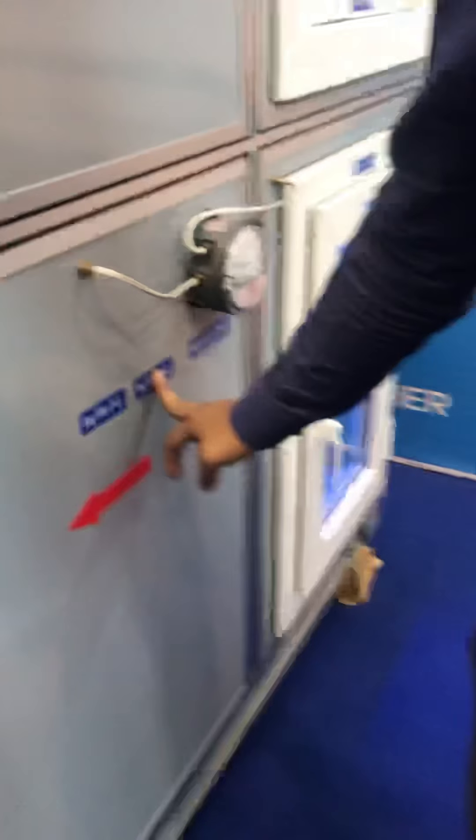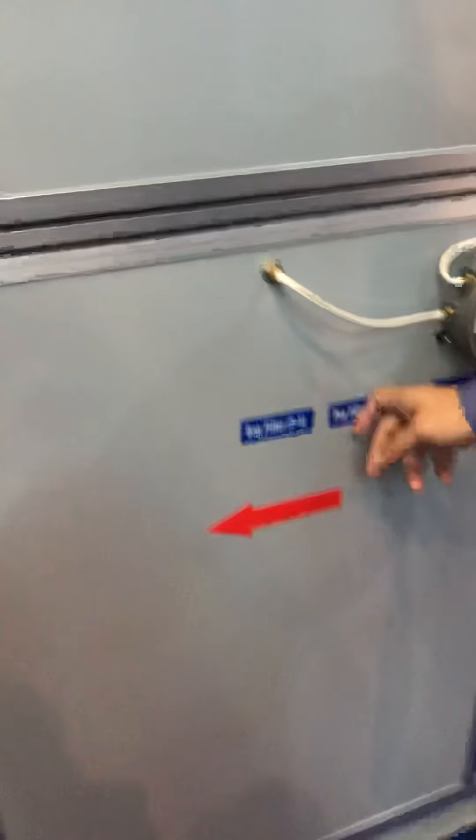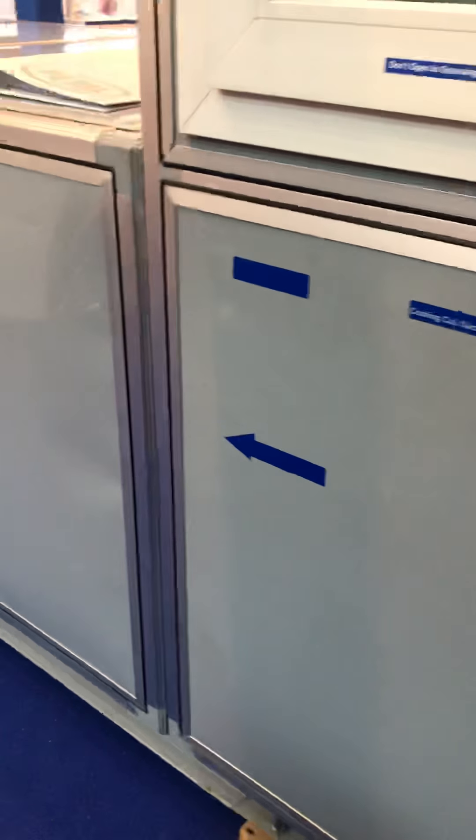G4 is pre-filtered at 55%, F6 is 65%, then F9 is 95%, then HEPA is 99.9995%. Is there ULPA also?